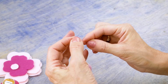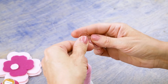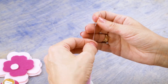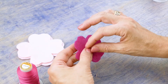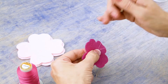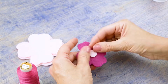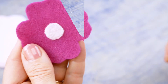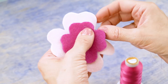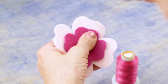First I will thread my needle with Invisifil. If I tie a knot right behind the eye of the needle, my thread won't slip out while I stitch. I will attach the center circle to the smaller flower, and then I can attach the smaller flower to the larger one with a simple small whip stitch.